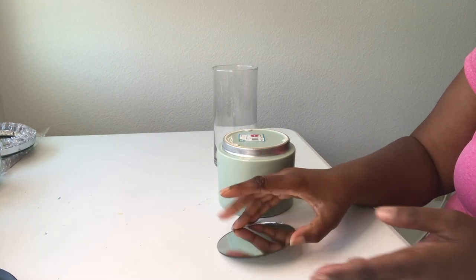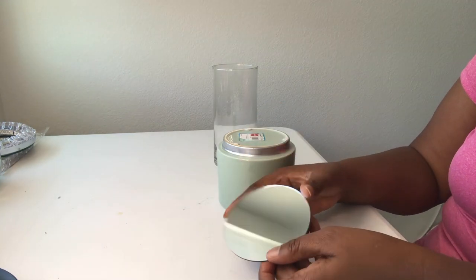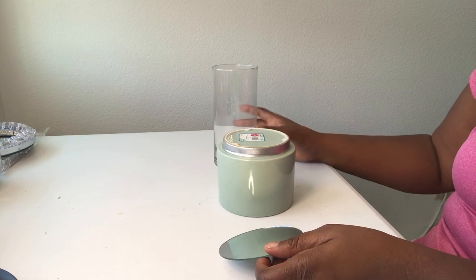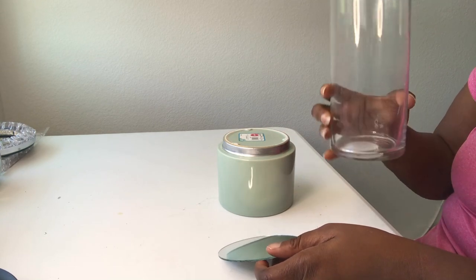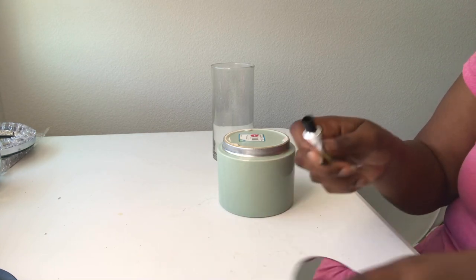What I'm going to do is use a mirror that I ordered from Amazon, and I'm going to glue that to the top of the planter. Then I'm going to glue the vase on top of that. So let me go ahead and get started.